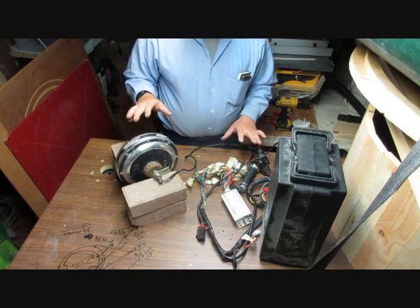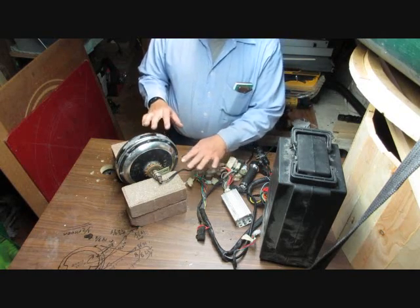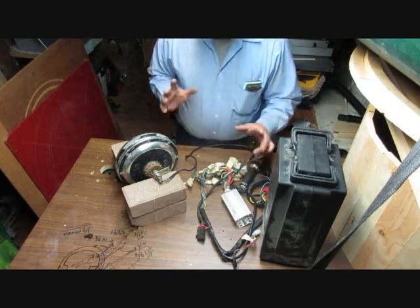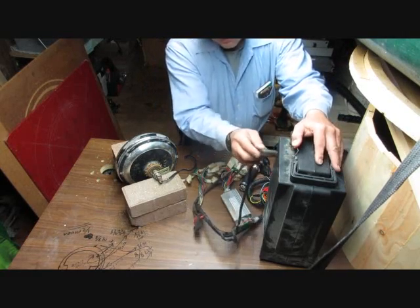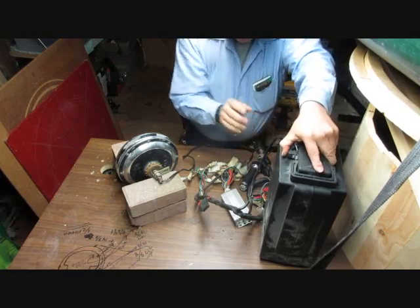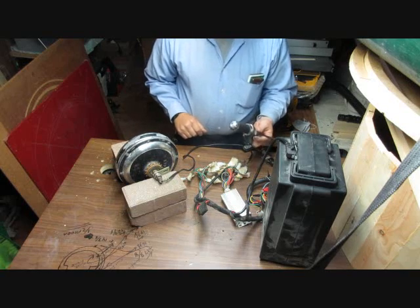Before I did this, I made sure to do an internet search to see if it was required to be grounded — because I know some things have a common ground, and apparently these e-bikes do not share a common ground. So we should be able to plug in the battery, turn on the key, and then give it some throttle.